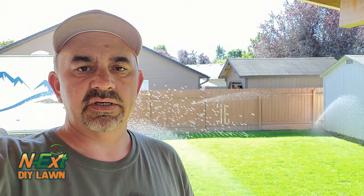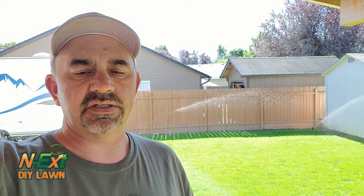Make sure you water your application in in about 10 or 15 minutes, and that's pretty much it — it's pretty easy. Let's see what this looks like in a couple of days.